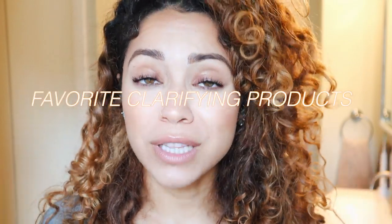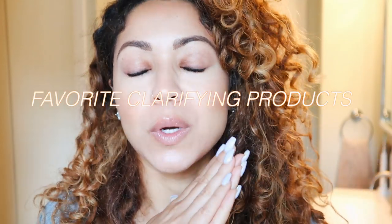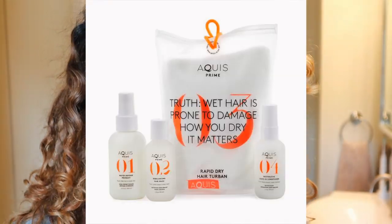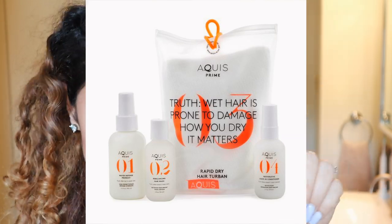Hey guys, welcome back to my channel. My name is Kelly and in today's video I'm reporting to you live from my bathroom. For this video I'm partnering with Aquas to share my favorite go-to clarifying shampoos for that really deep clean. I've got this question so many times from so many of you. Aquas is all about protecting the hair from water damage.